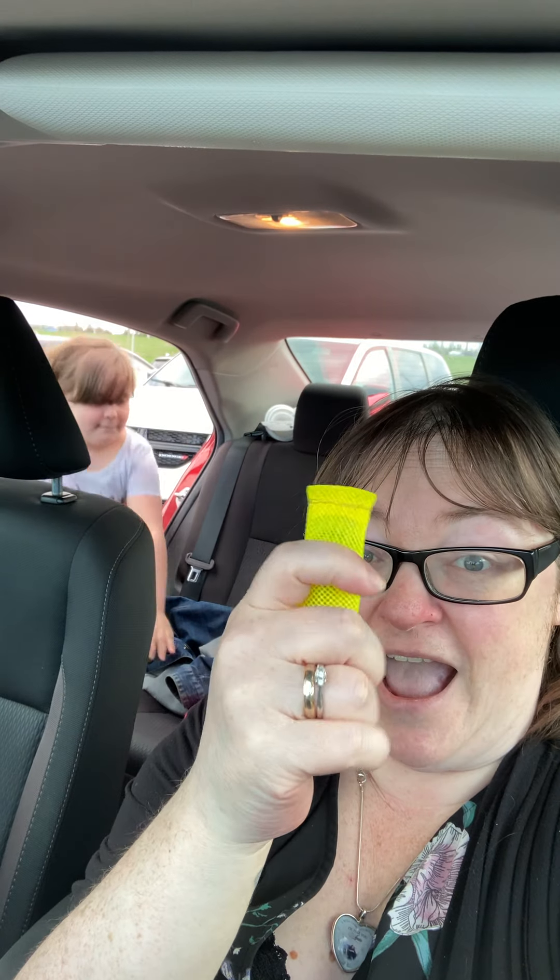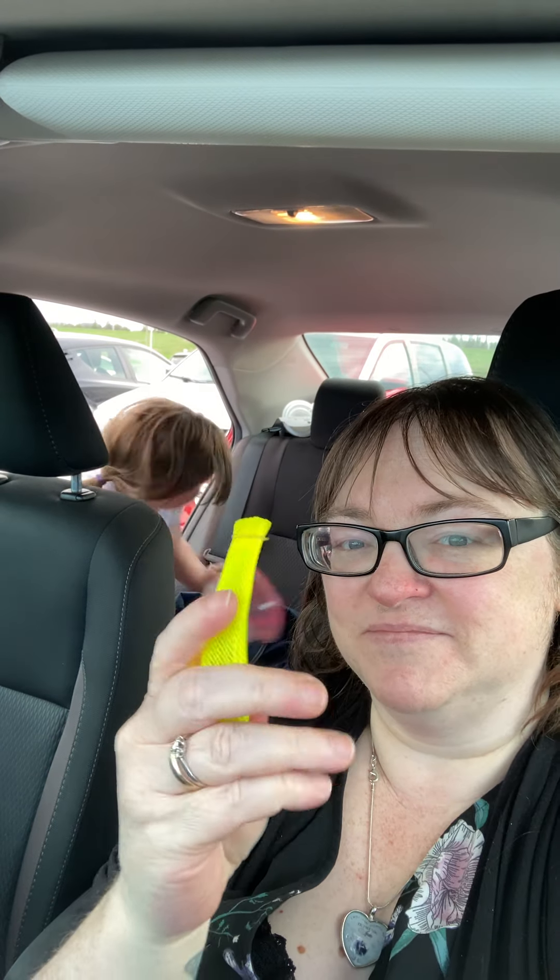She's gonna get the other ones — they're in the back of my car — and I'm still playing with this. I have no idea what other ones she has back there. You guys, more fidgets! Every fidget I play.